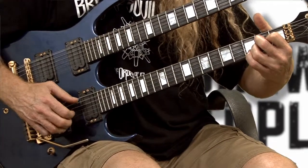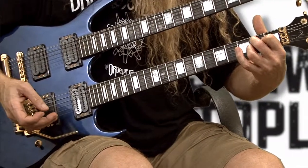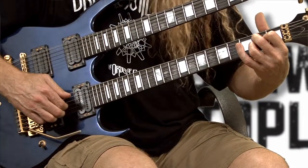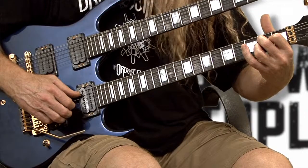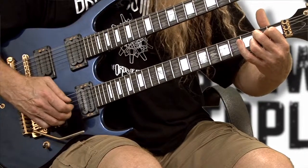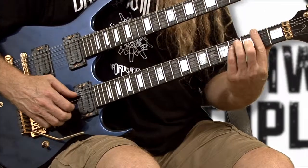Now we're going to hit strings number one and two with fingers two and three. That A chord — the first two counts are going to use strings two and three, and the second two counts are going to use strings number one and two, sounding like this: one and two and three and four and. You can see how the tonality changes.